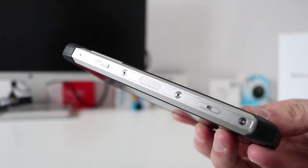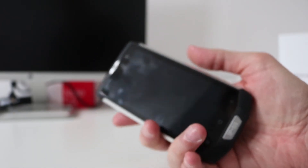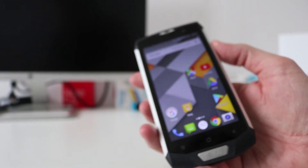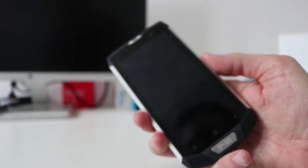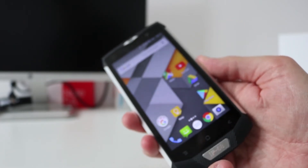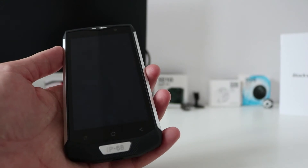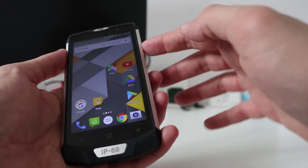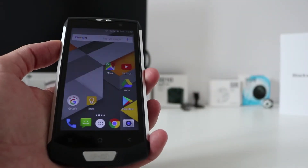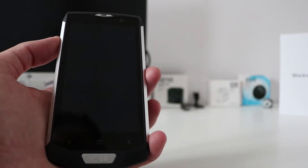On the side of the BV8000 Pro there's a nicely positioned fingerprint sensor. When holding the phone you can lock it straight away with your thumb. The accuracy is bang on the money, although a little bit slow at times. You can also register your finger on this side — lock, unlock — and I've seen no drop in performance unlocking with the fingerprint.